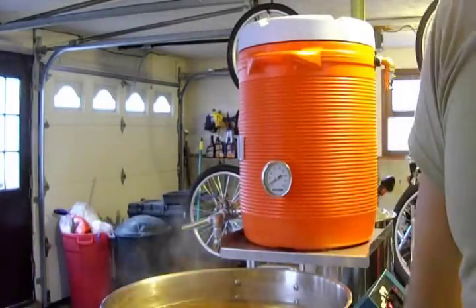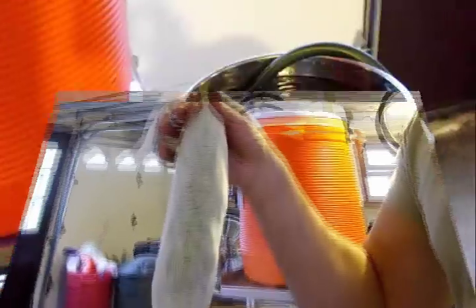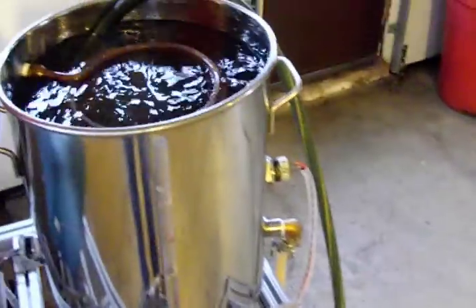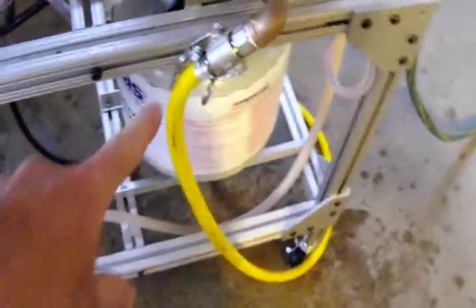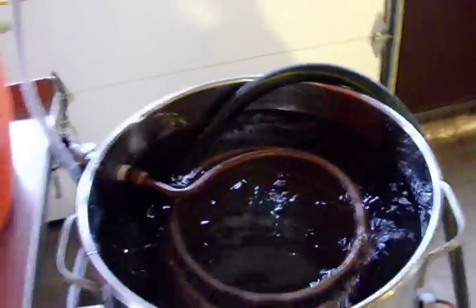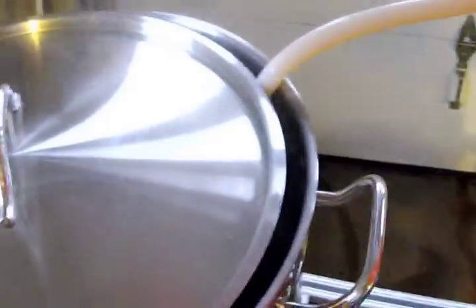My last hop addition will be 1.5 ounces at flame out. Then reverse cooling — going through the pump, through the coil, this is the discharge. Cold water's coming in on the garden hose and it's going back into the boil pot. That's temporary until I get my plate chiller, because once that water temperature hits 50–60 degrees this is not going to work that well anymore. Anyway, happy Brew Wednesday — cheers!